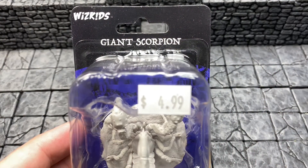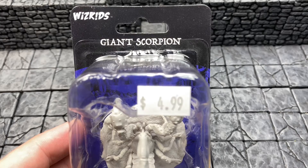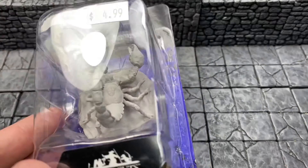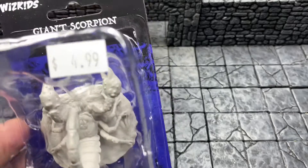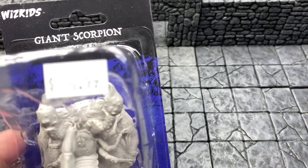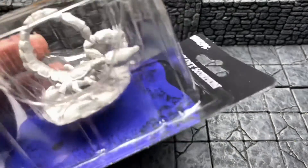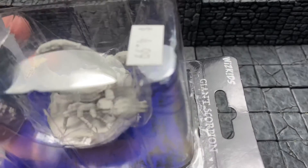It's Miniature Monday, and do you know where your giant scorpion is? Pathfinder Deep Cuts from WizKids presents the Giant Scorpion. For $4.99, you too can own this giant miniature scorpion.